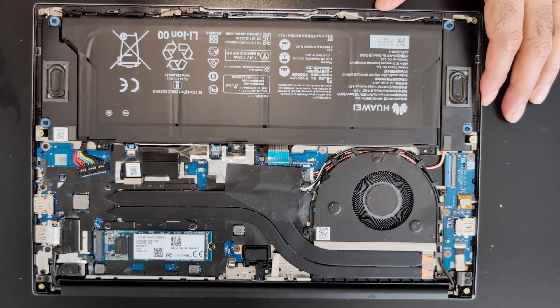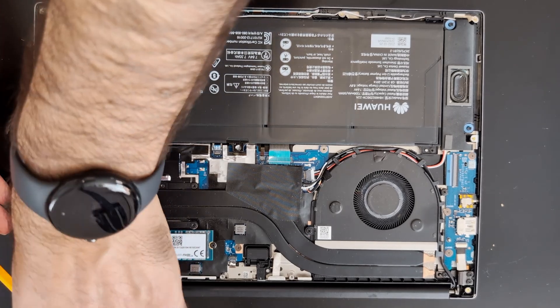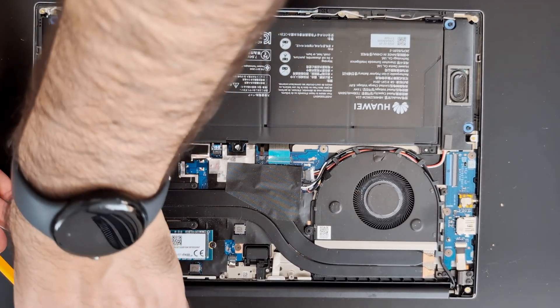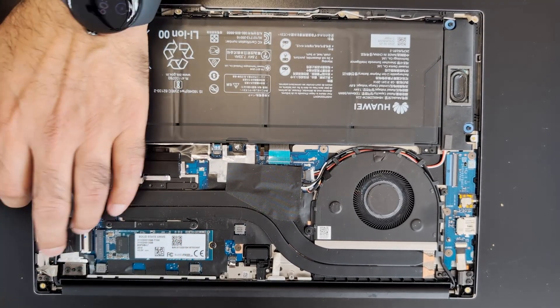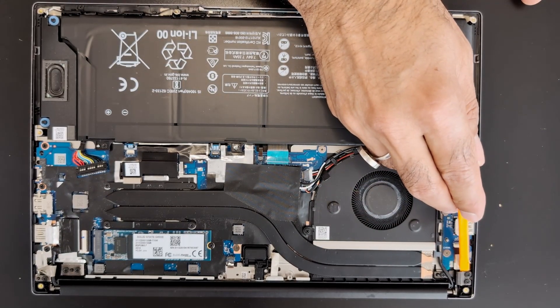So to remove the screen, we will need to remove these screws. One is here, and two are underneath this. We've got three screws on this side and three screws on this side.